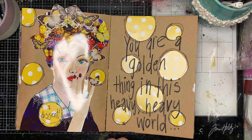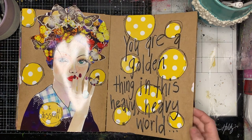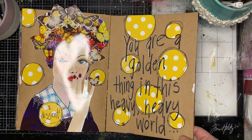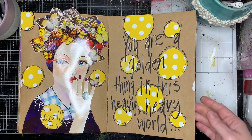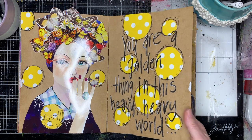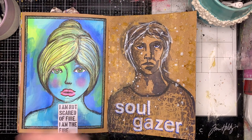This page was a really simple collage — it came from the front of a Womankind magazine, with the quote 'You're a golden thing in this heavy, heavy world.' This page was in response to what was happening in my life, what was happening in the world, laws being changed in other places that bring up lots of emotions for me. That's why I journal — to get stuff off my chest.